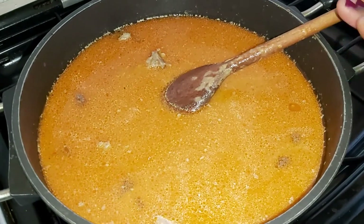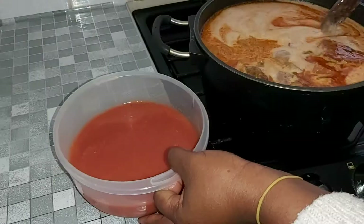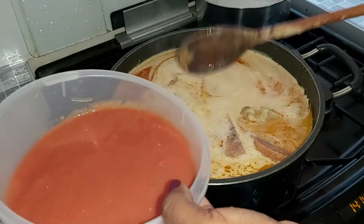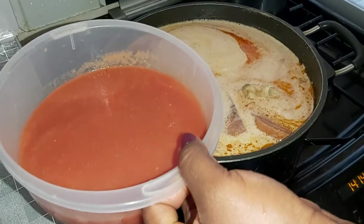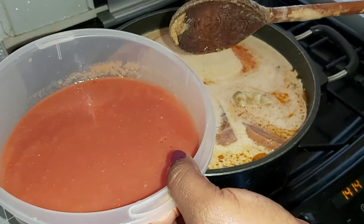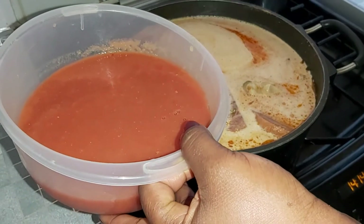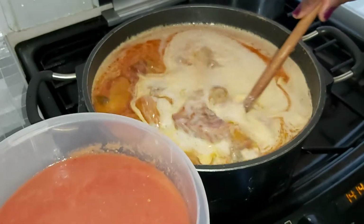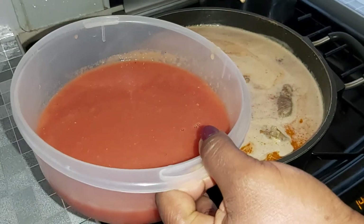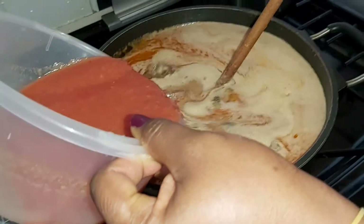With our peanut in there, you now want to add your blended plum peeled tomatoes — two scotch bonnet chili peppers and one tin of plum peeled tomatoes. And your whole onion — remember the onion we had on the meat while we were steaming it. One whole onion and one tin of plum peeled tomato with some scotch bonnet — just get it all in there nicely.